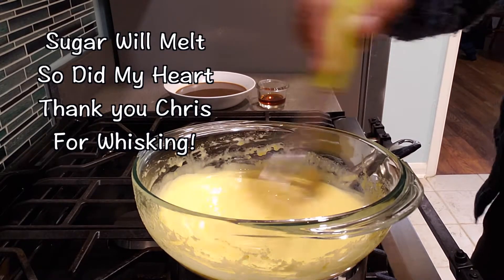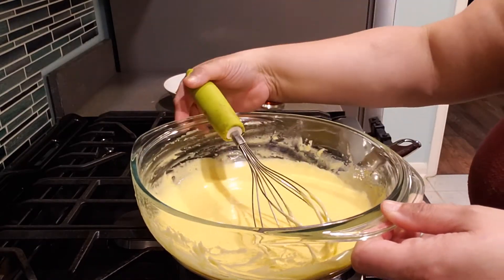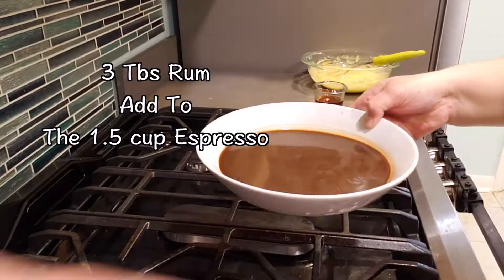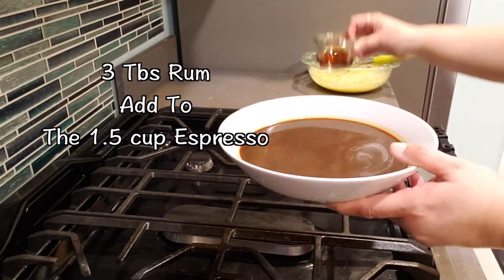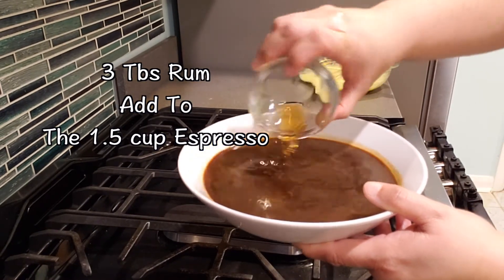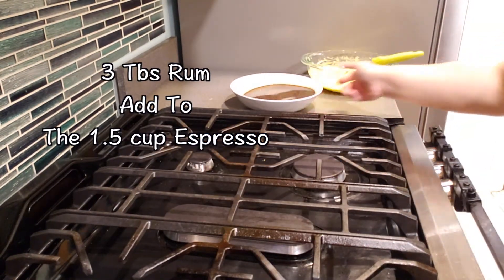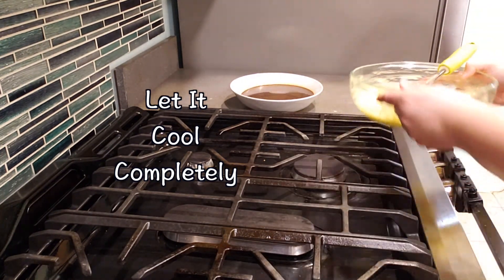After 10 minutes it will have thickened — allow it to cool completely. For the rum, you need six tablespoons total. Three tablespoons will be mixed into the espresso. Both the espresso and the egg mix need to be completely cool before proceeding. Step one and step two are now done.